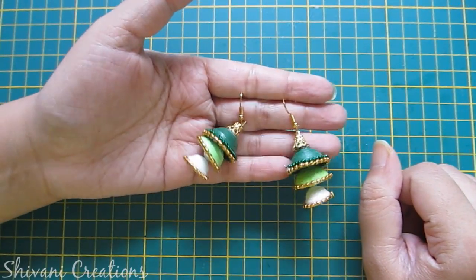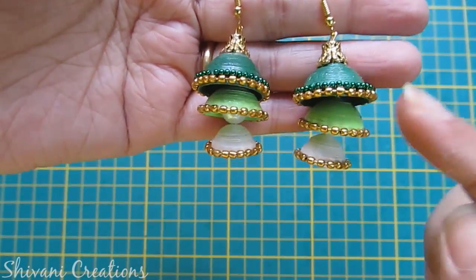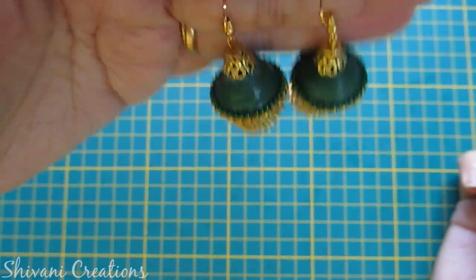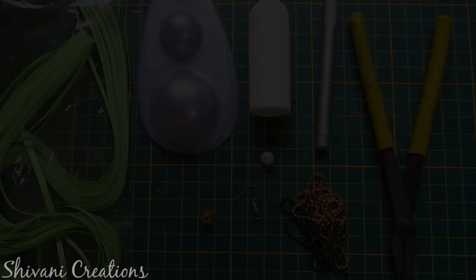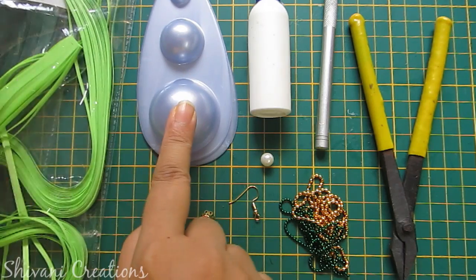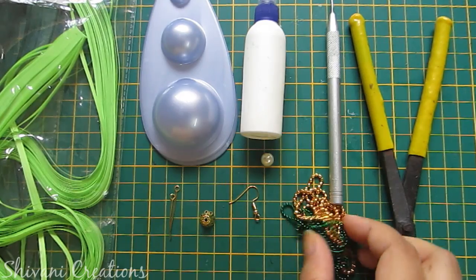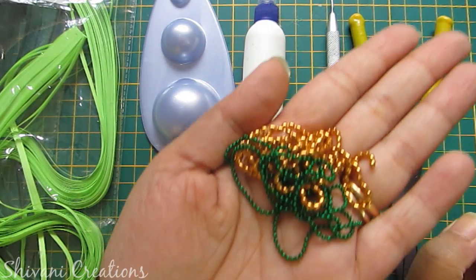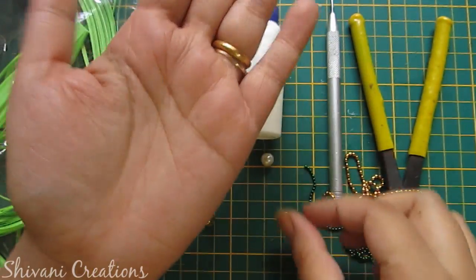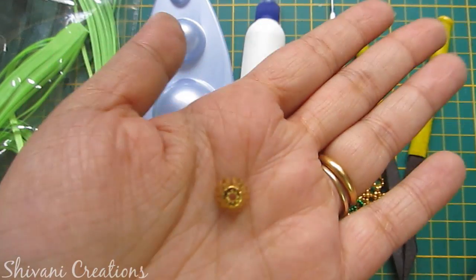Hi everyone, this is Shivani here, welcome to my quilling world. Today I'm going to show you how to make this three layer quilling Jhumka. For this we need some 3mm green color quilling strips, quilling mold, liquid glue, quilling tool, plier, some golden and green ball chains, one hook, one pearl, and one flower cap.